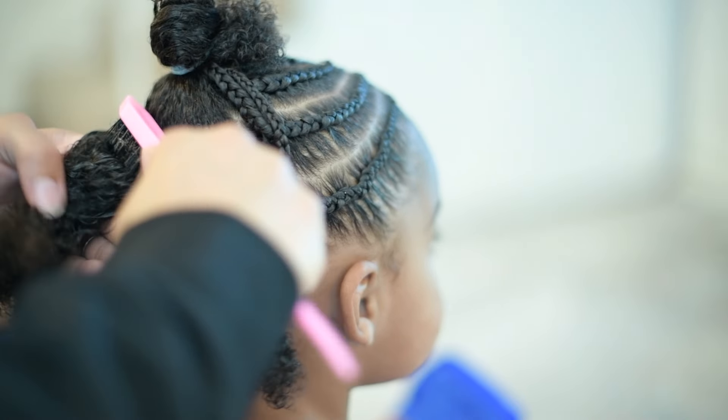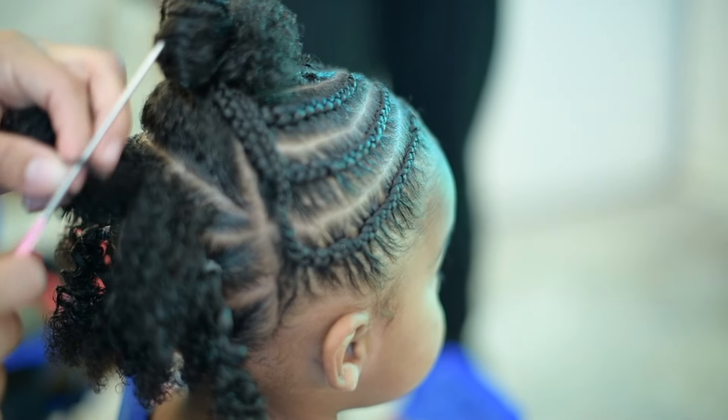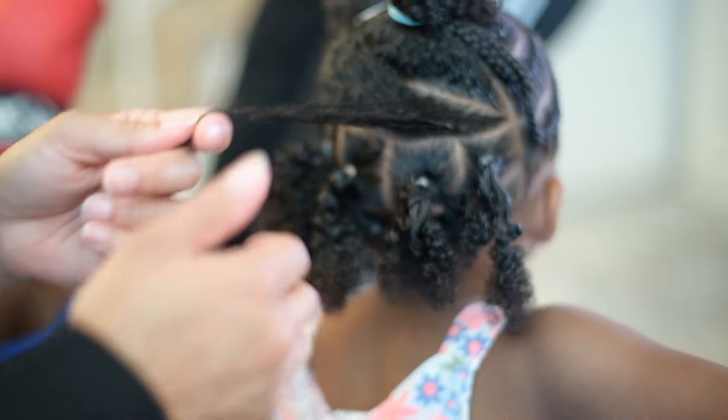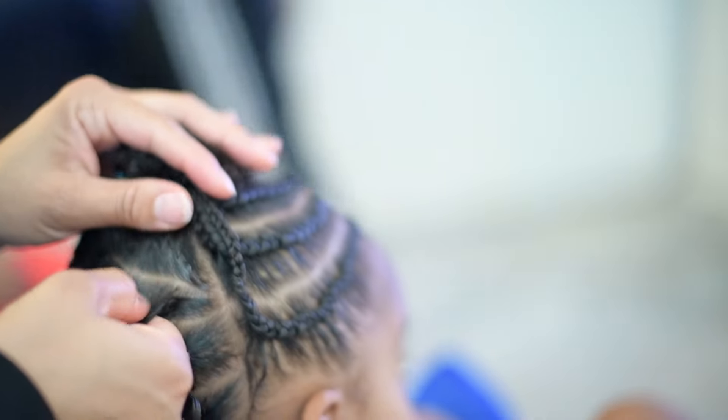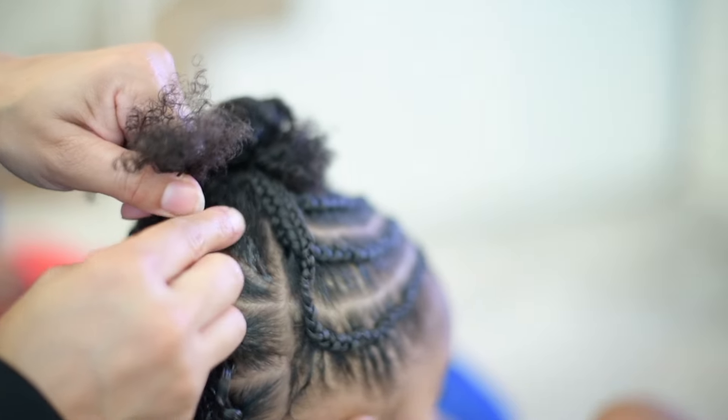When it comes to trimming her hair, I've trimmed her hair maybe once so far, and I know I need to do it some more. But it's something where I have to make sure she's in the right mood to do it. I can't just be trimming her hair while she's throwing a fit — that's like a whole chunk of her hair that could come out.